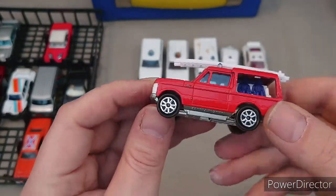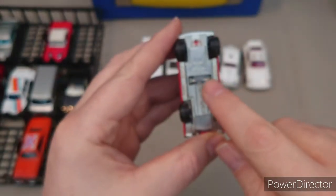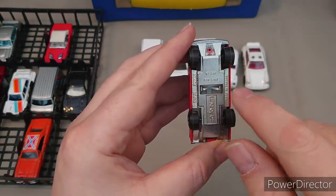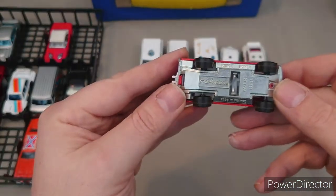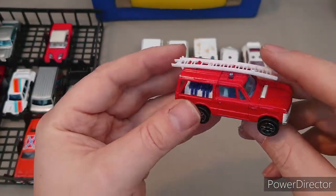Range Rover fire truck — this one from Majorette. Majorette have these weird little indents inside; I don't know what that was all about. But yeah, this is a Range Rover, made in France, a Majorette one.